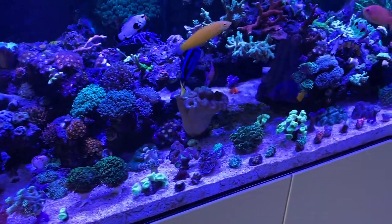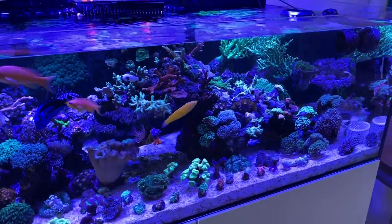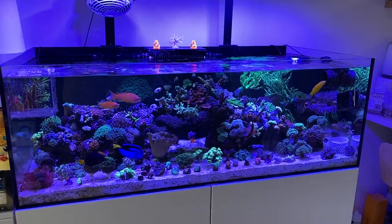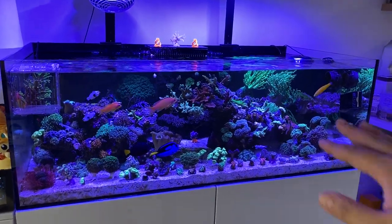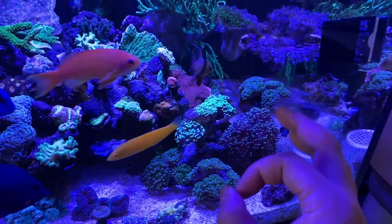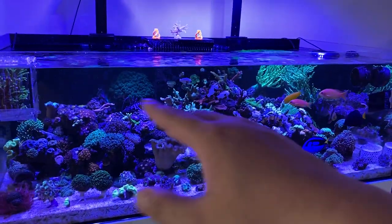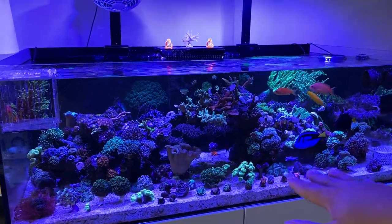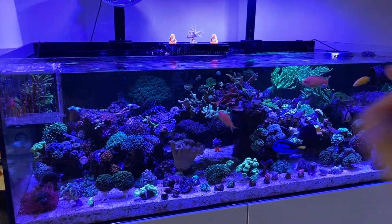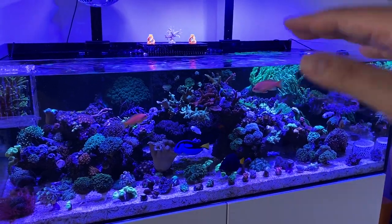Got my LPS, a bunch of frags on the bottom — alveopora, GSP, gonis — it's all in here. I did a little change to my water flow. My LPS were super puffy and branching out — these used to be a little shriveled up. I changed my water flow pattern so that during the day it's lower flow, so everything's super extended and not being pounded by water.